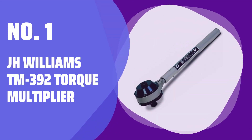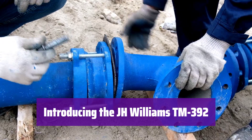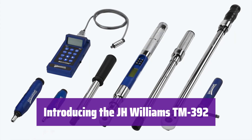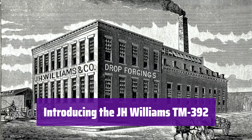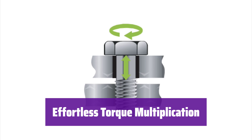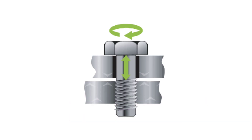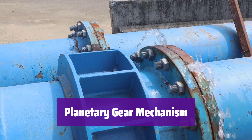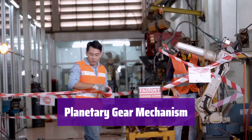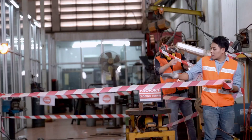Number 1: J.H. Williams TM-392 Torque Multiplier. This is the J.H. Williams TM-392 Torque Multiplier, designed for jobs needing high torque to tighten or loosen stubborn fasteners, offering a safe and easy way to achieve the required torque. It's simple to use — it multiplies the torque from your standard or air-driven torque wrench, giving you the power you need. The precision planetary gear mechanism at the heart of its power multiplies the input torque from your wrench, making tough jobs easier.